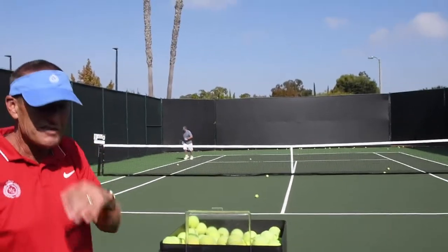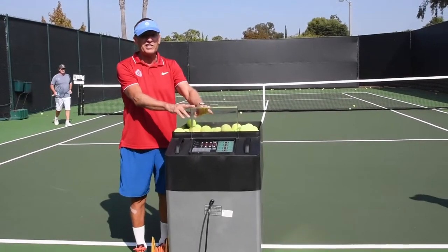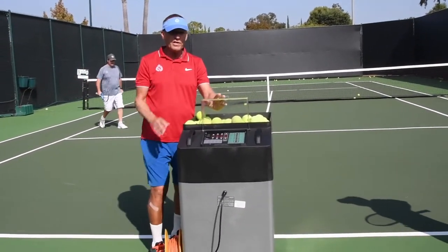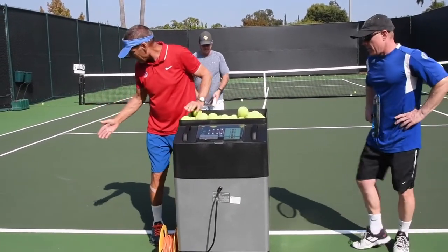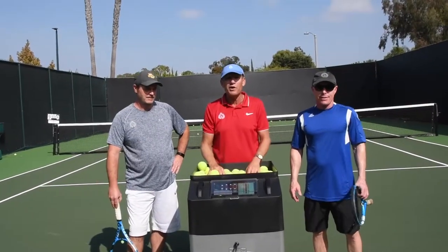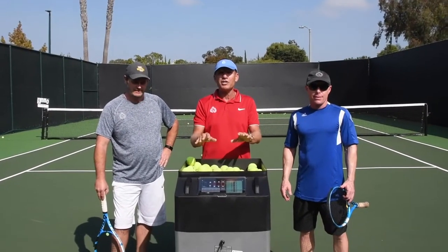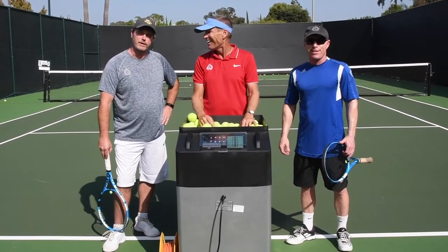One of the things you always want to make sure to do is put this thing down after use. Catch your breath, boys! Anyway, let us know if you want to get on the program or just come out and use it — we'd be happy to help you. Hope this helped you guys, and it's a great workout!